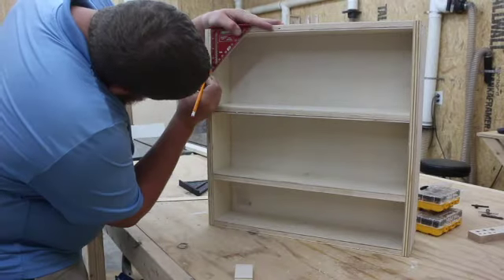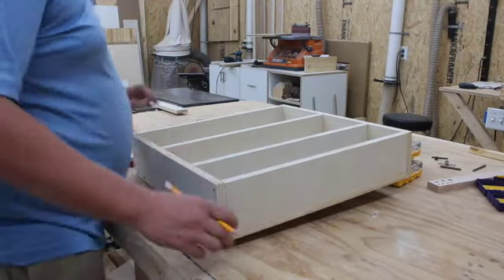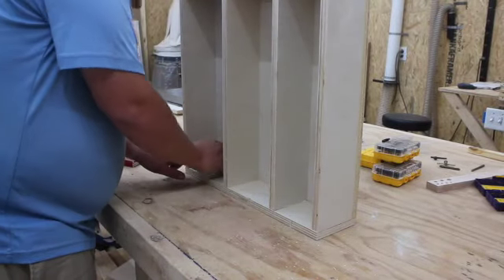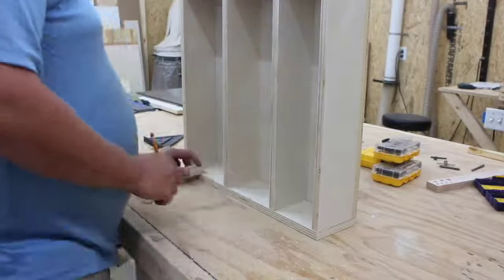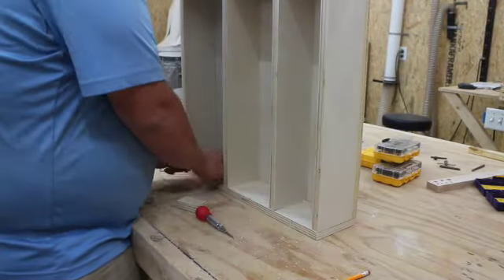I then note the location on the cabinet itself of where those hinges will be installed. I use a nail punch and a little block of wood as a spacer to mark the location, then install the secondary portion of the hinge onto the cabinet carcass.